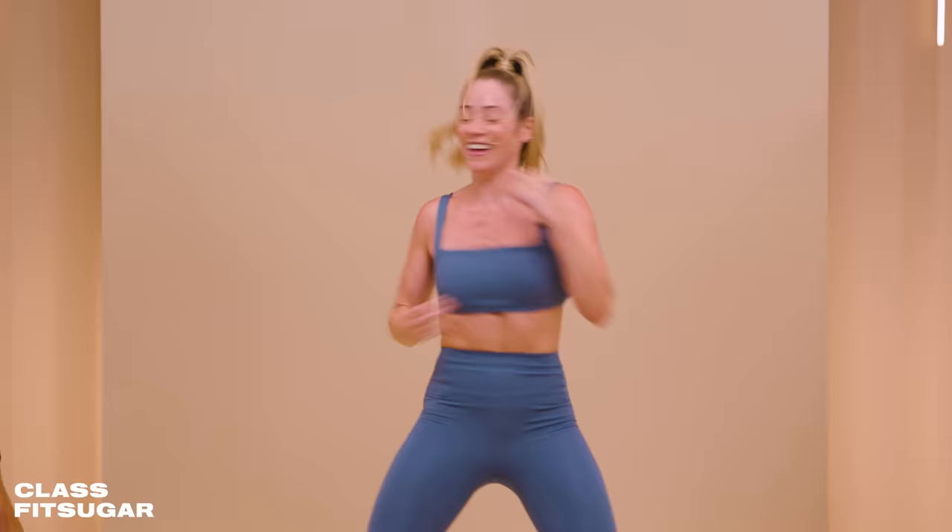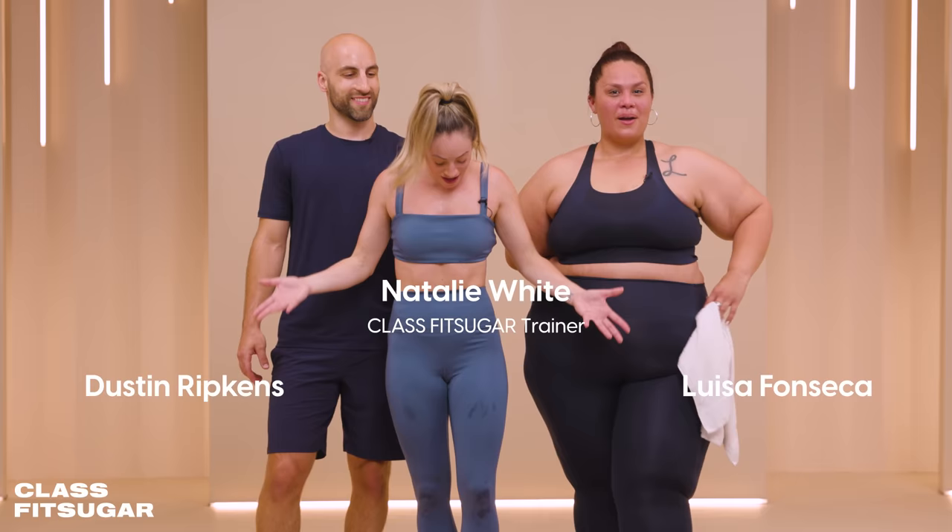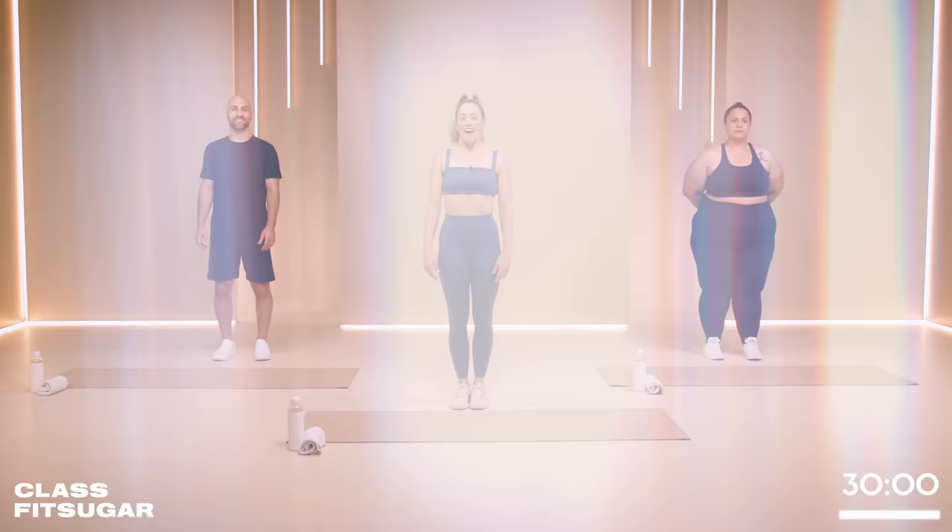Hello, I'm Natalie White. Welcome to Class Fit Sugar. Today we're going to do a 30-minute no-repeat cardio workout. We are drenched, we are very, very sweaty — even my leggings are sweaty. But it was so much fun. There are no repeats. 30 minutes of pure cardio. Hopefully you're going to love it.